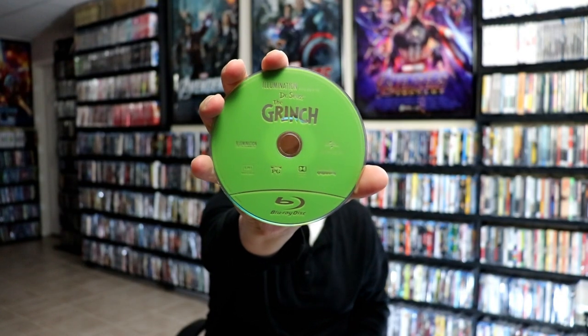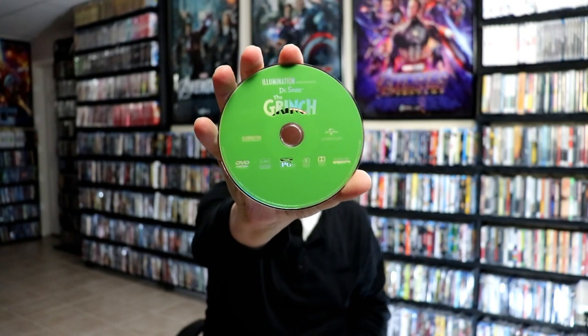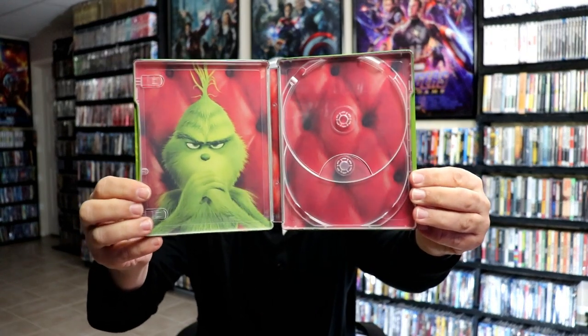On the inside, it does come with a digital code, and we have our green Blu-ray disc. And we have the same as the DVD disc. And some pretty nice artwork on the inside.